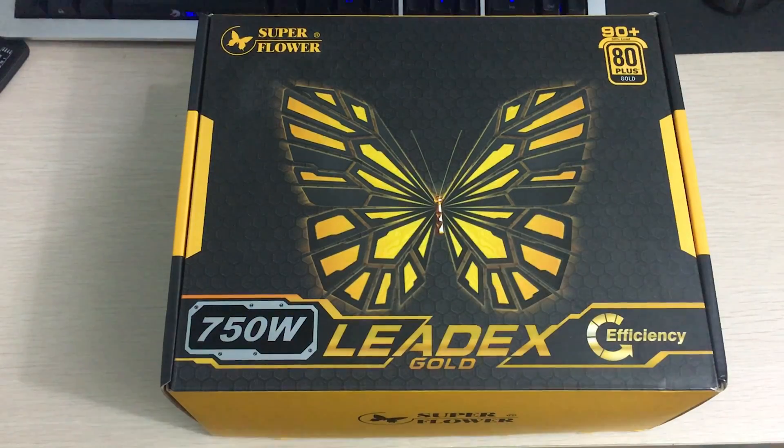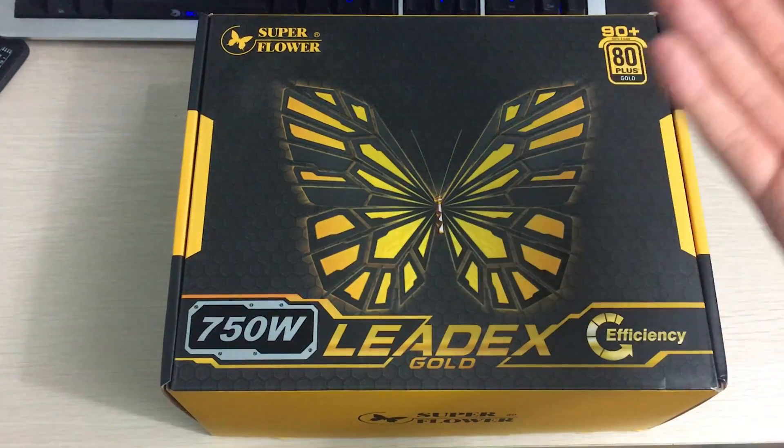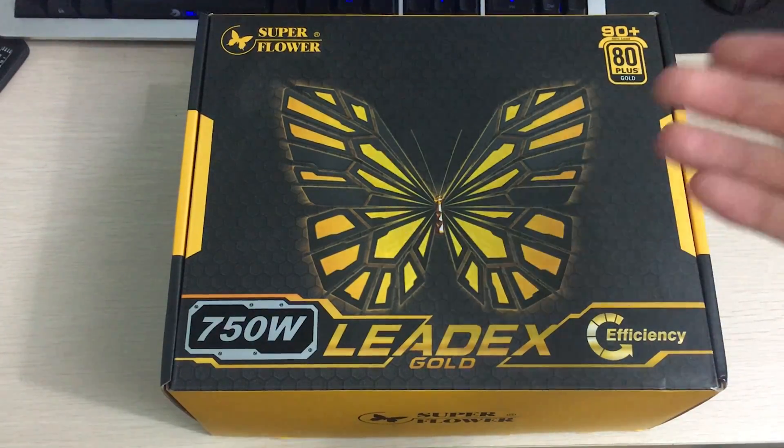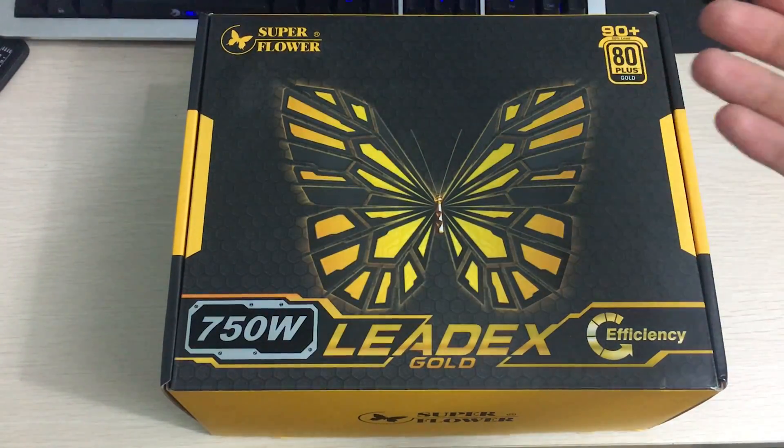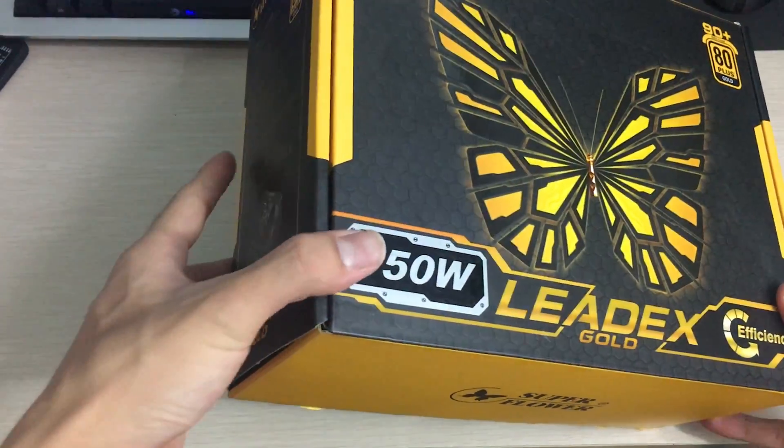This is quite an efficient power supply from Superflower, and they're also the manufacturers of EVGA power supplies. Superflower does make good stuff — EVGA uses them and they also sell them retail like this one.